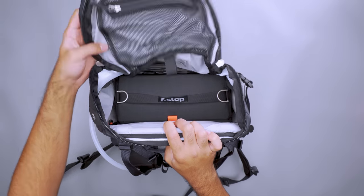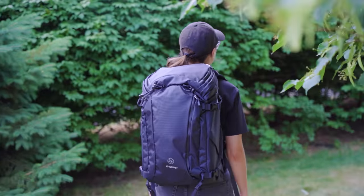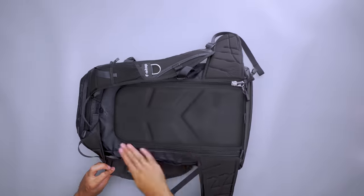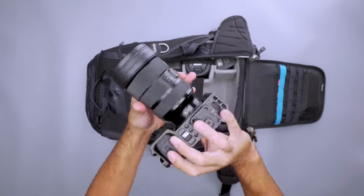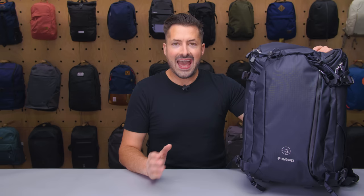There's even a spot for a water bladder — use the internal sleeve to hold your hydration while you explore the great outdoors. The materials are also great for adventure photography: the 420D nylon ripstop exterior is durable enough for trips through the woods, and the TPU laminate and water-resistant coating keeps water at bay when the weather turns. If the rain picks up, throw on the rain cover for extreme protection from the elements, though at the time of this video it is sold separately or included in bundles.